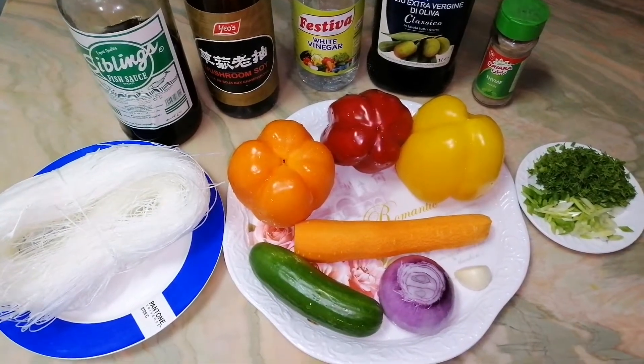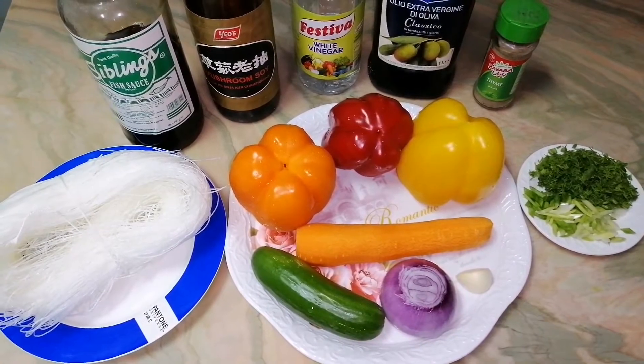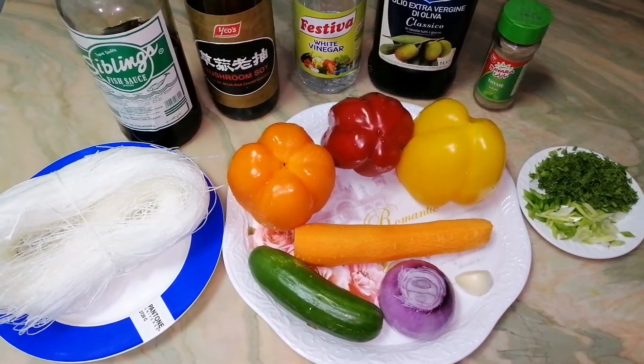Hi guys! Welcome to my channel! Today I'm gonna show you how to cook a salad with rice noodles and vegetables.